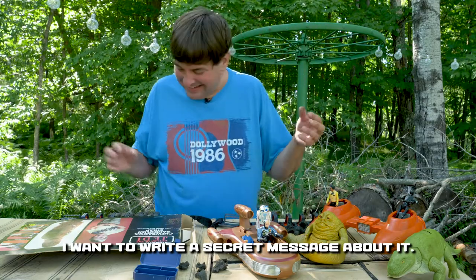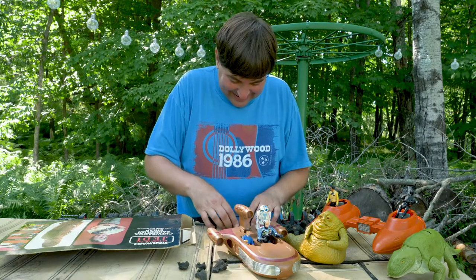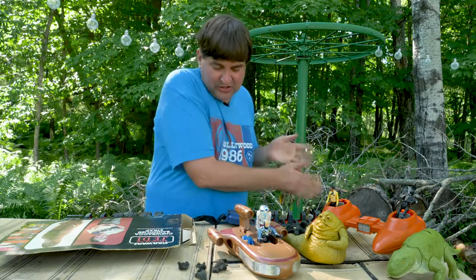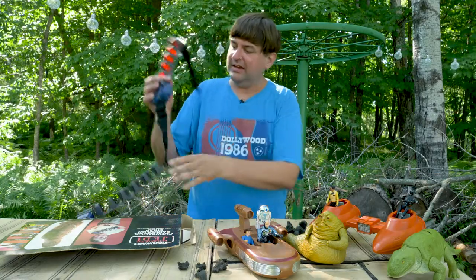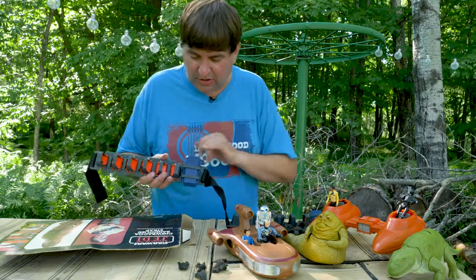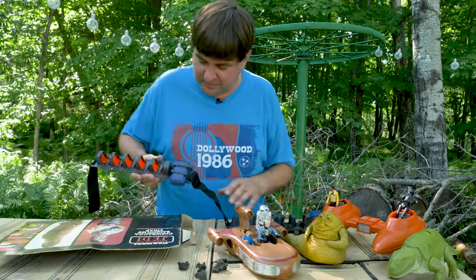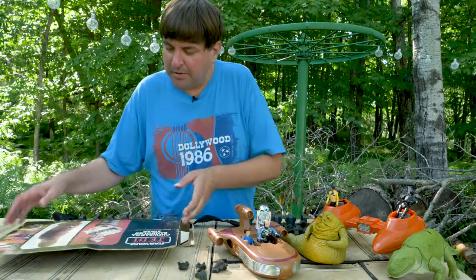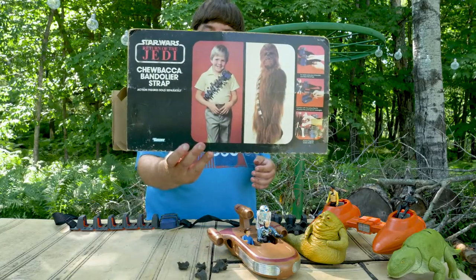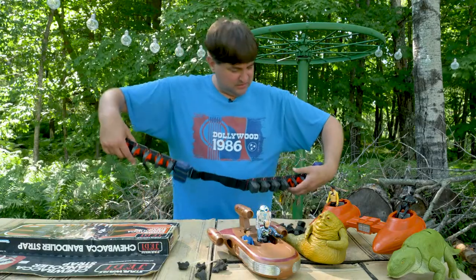That's not what I thought that would feel like. This is incredible — it has Star Wars writing on it, like the language, right here. We could translate that later, figure out what that says. It probably says 'this kid is boss' — that's probably what it says.